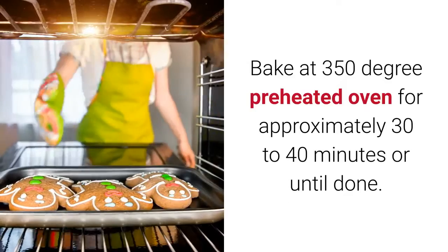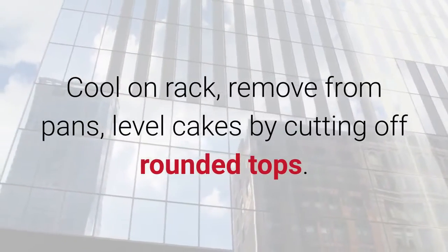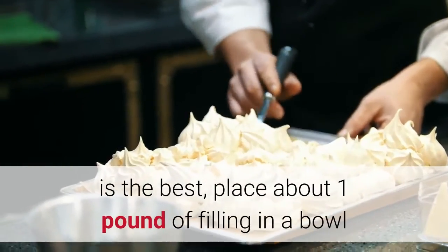Bake at 350°F in a preheated oven for approximately 30 to 40 minutes, or until done. Cool on a rack, remove from pans, and level the cakes by cutting off the rounded tops. Purchase a good fruitful raspberry pastry filling — H&H is the best.